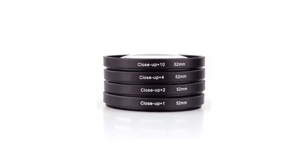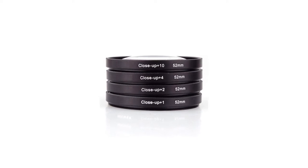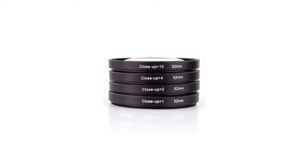Your last option would be to buy a magnifying filter. However, the image quality won't be as good as a macro lens or an extension tube.